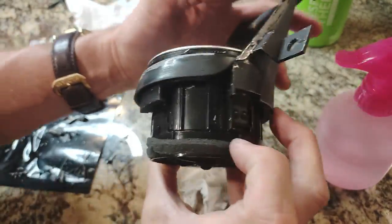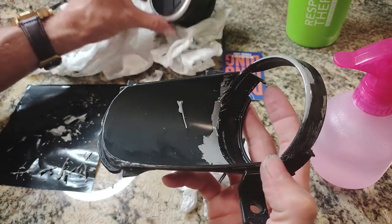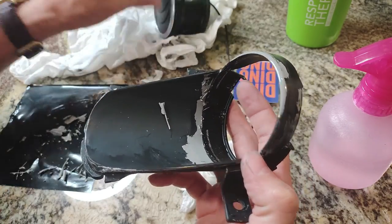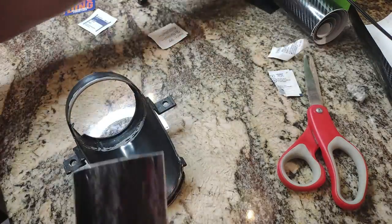Now to make things a little bit easier, I'm going to pull the vent portion out of this casing. You squeeze those little side metal tabs really hard and pull it out. Now I can get the rest of it, and that will make it a lot easier for tucking the vinyl underneath and doing a clean job. Alright, vinyl time.